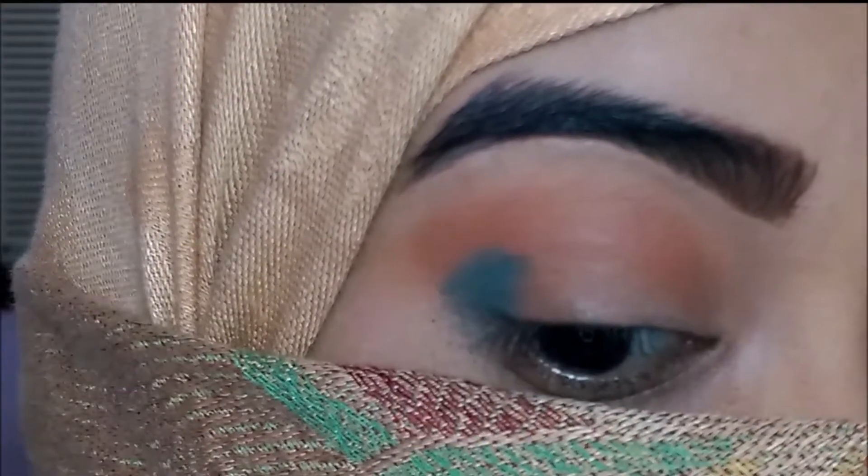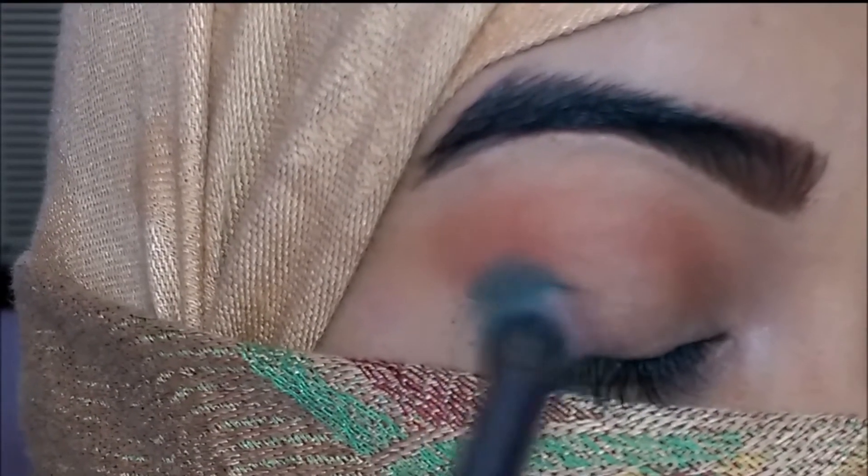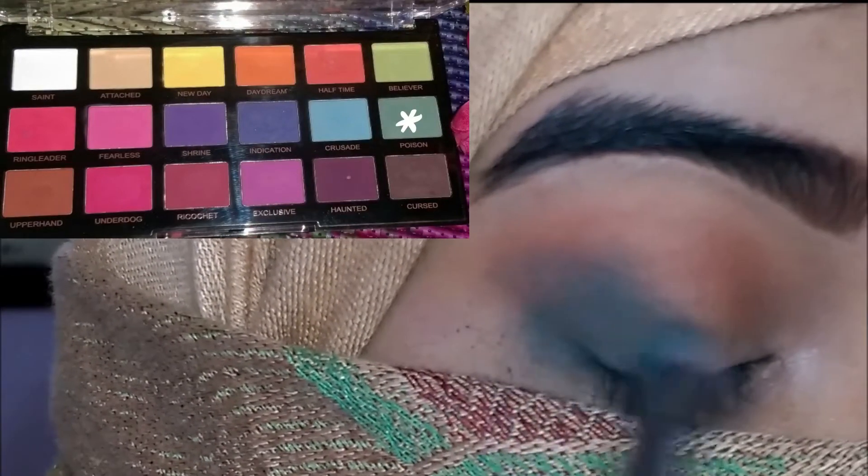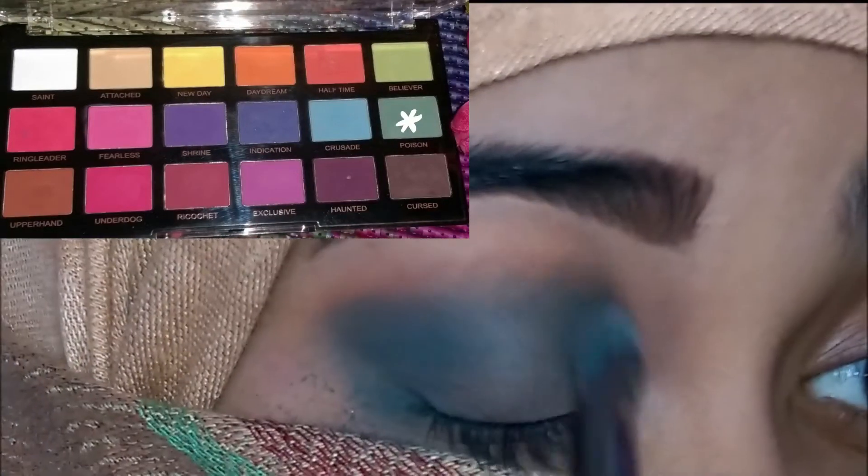Next I'm going to take this dark green shade from the Revolution Pro Mischief Mattes palette — it's called Poison — and blend that on the outer corner of my eye and also on my crease.